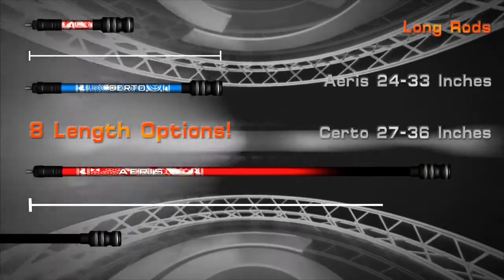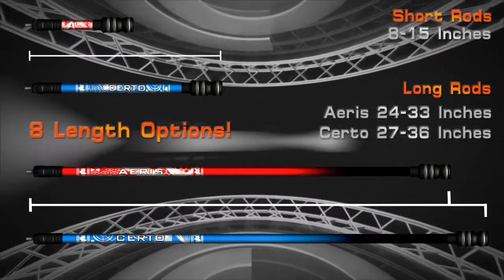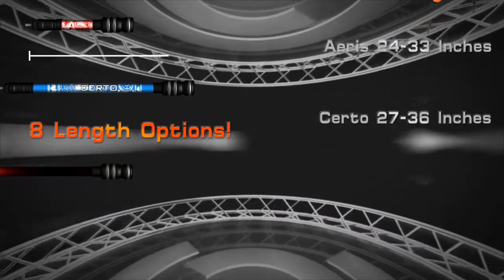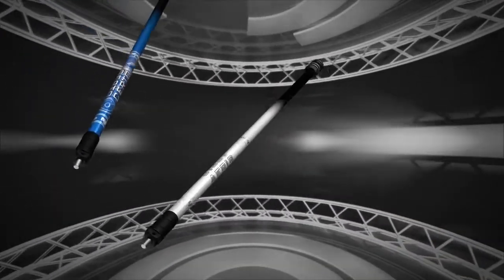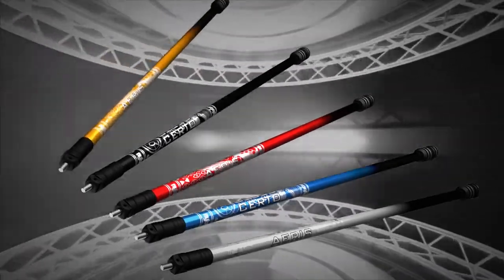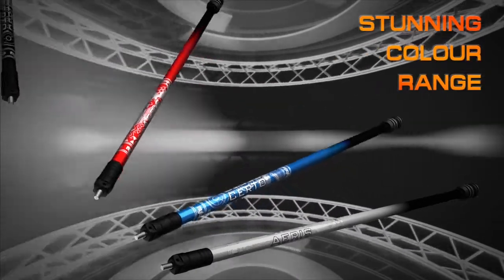A wide variety of lengths ensures the perfect configuration for any bow setup can be achieved. And the best doesn't have to be boring — express yourself with five stunning colours and a beautiful finish as standard.